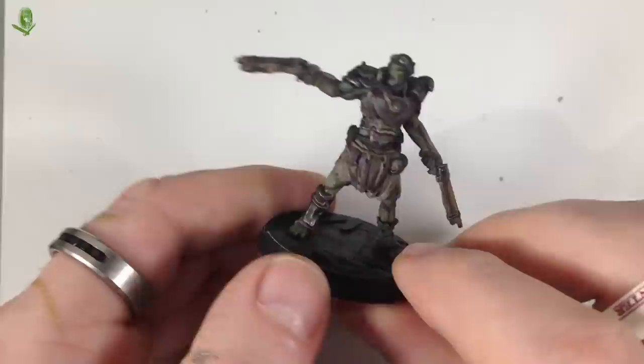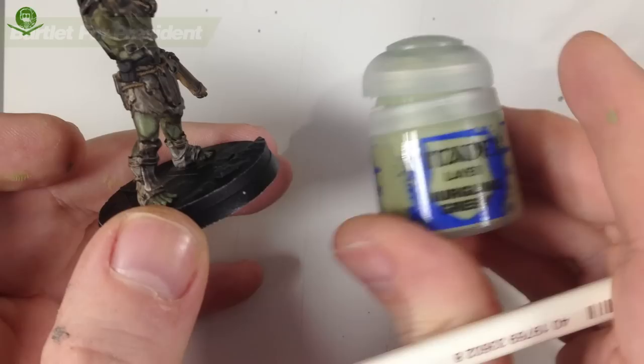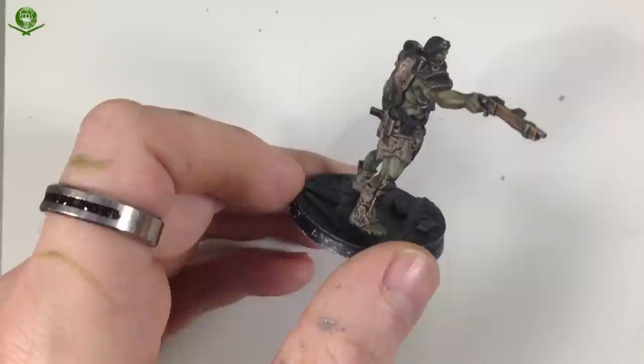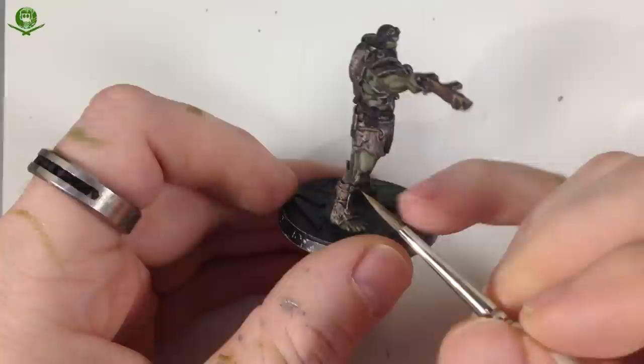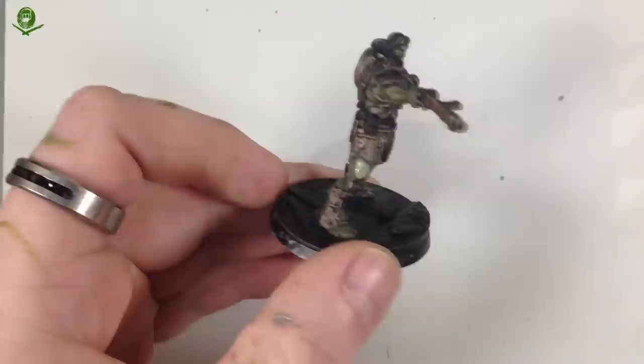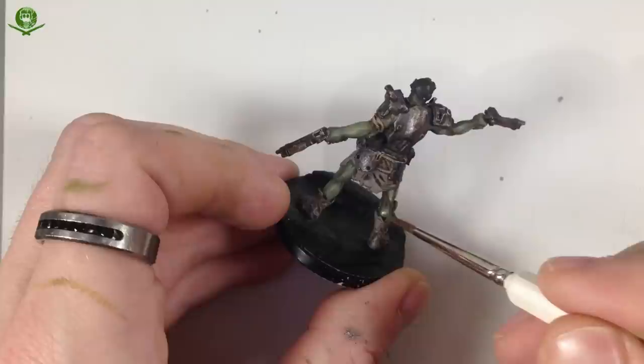That's added even more definition to the muscles — lightening up nicely and giving three-dimensionality. The last step for the skin is Nurgling Green, exactly the same process: go over the areas we've done but focus less on the whole area and more on just the tops and most prominent parts. It looks scrappy when you put it on, but as it dries it fades a little bit and blends in more than you'd think.